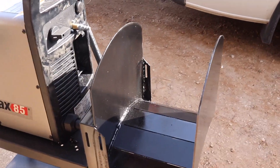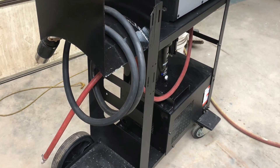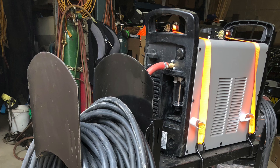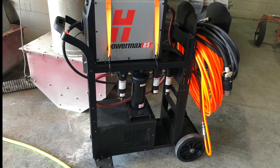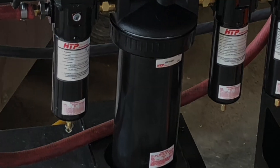Here you can see a couple pictures of the finished product — the cart with the air dryer and the plasma cutter, and a drawer on the bottom for consumables with both torches, the straight one and the angled one, a 100-foot extension cord and a 100-foot air hose. It worked out pretty good.